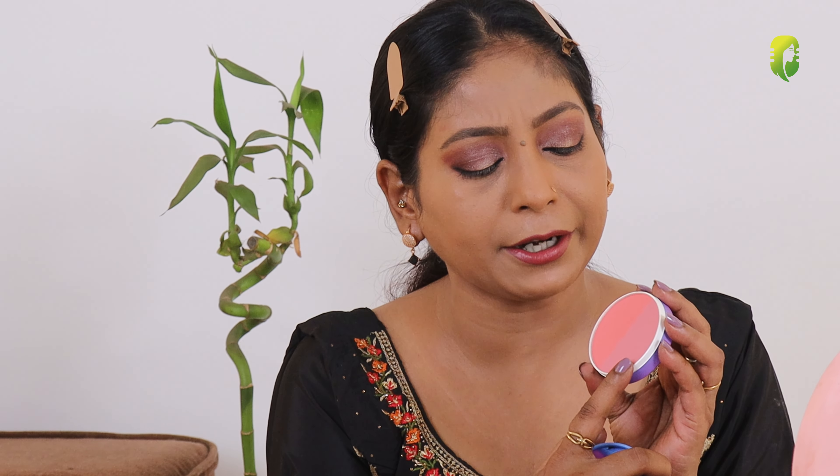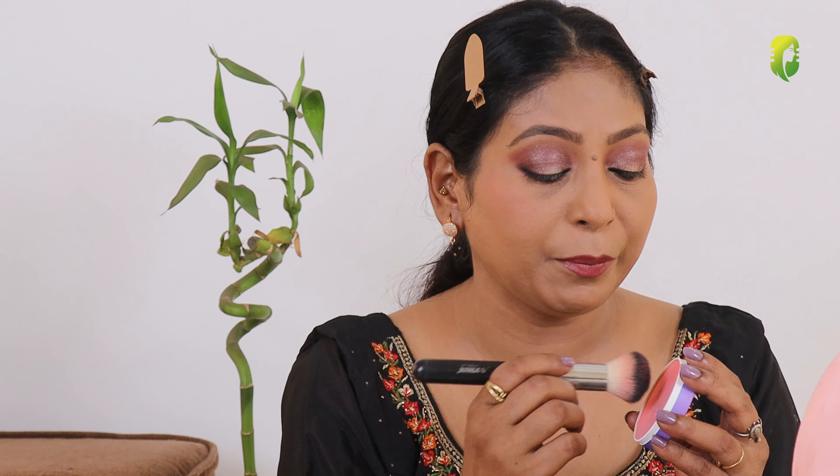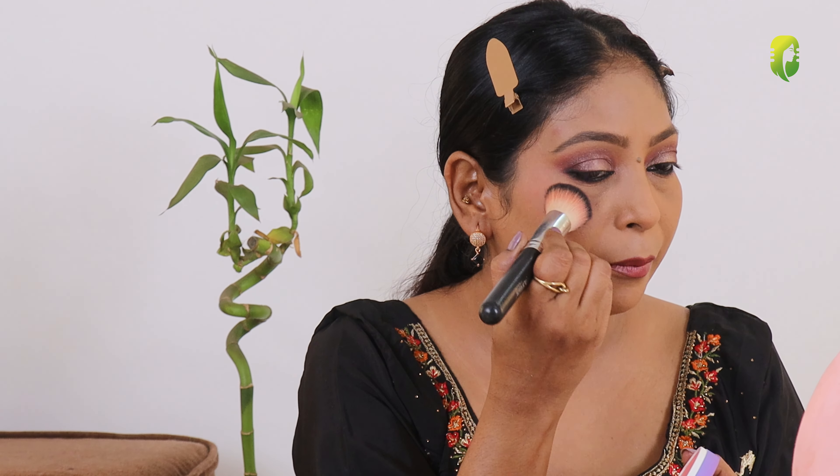Next I'm going to use this My Glam POSE HD Blush Duo — in this you get two blushes: one is a little dark mauveish color and one is pink. I will mix both and use them together. This comes at 699 rupees but I got everything at 50% off — so wait for the sale and then buy, because My Glam products always deserve a discount. If you have a round face like me, always apply your blush to the side. The blushes are really pigmented so be careful and use very little quantity.